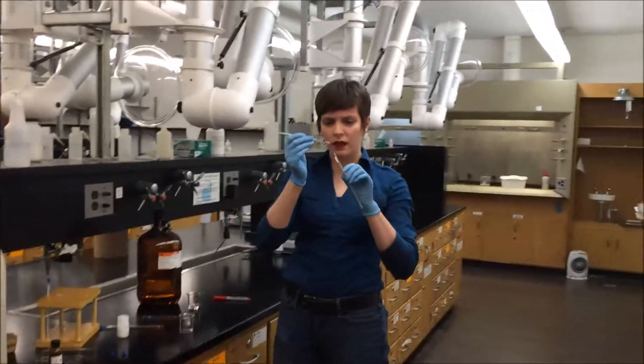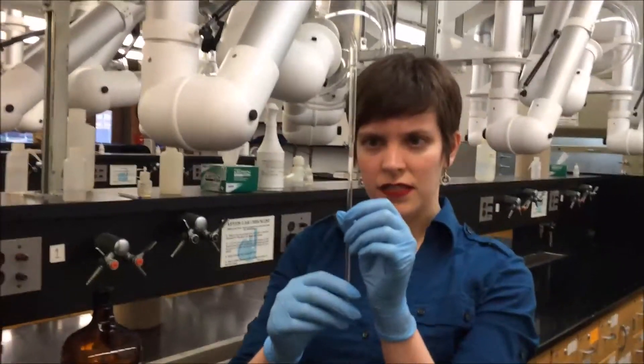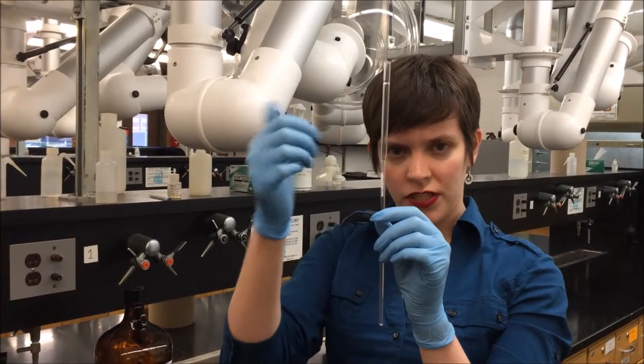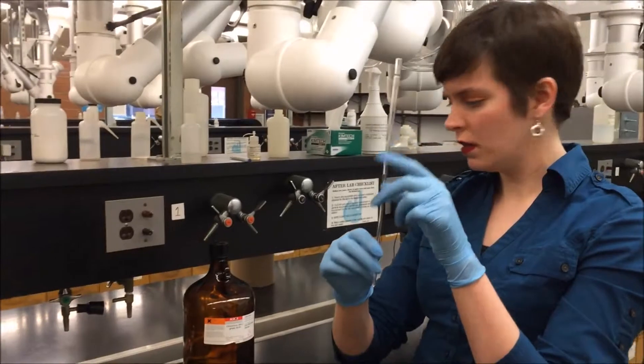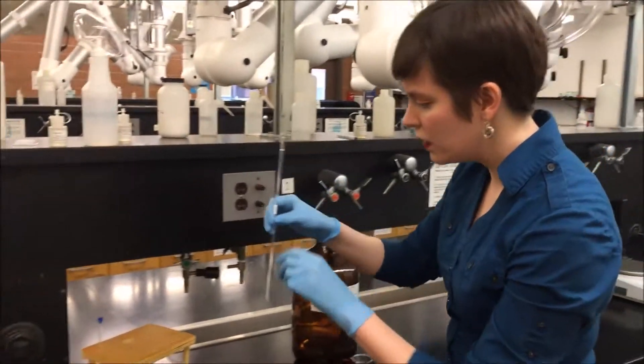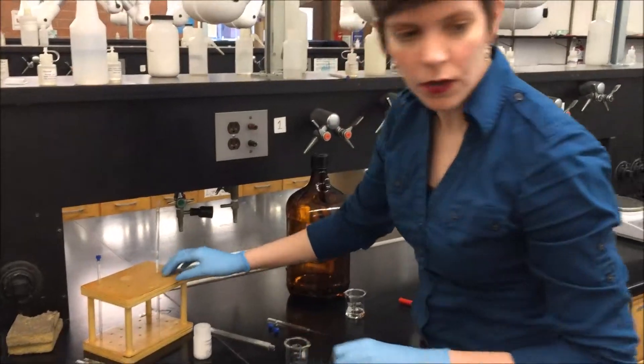Now that I have my sample, I want to get it into the NMR tube, so I just have it balanced in there. It's pretty easy to chip off the tops if you're not careful, so be gentle handling it so it doesn't crack. I'm going to set that in the stand here for a moment.